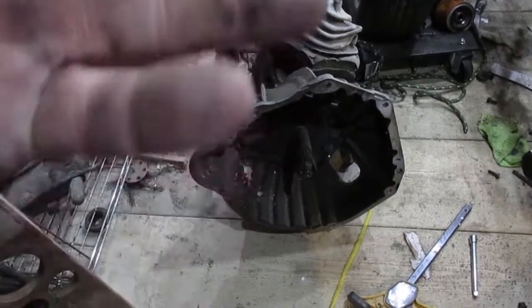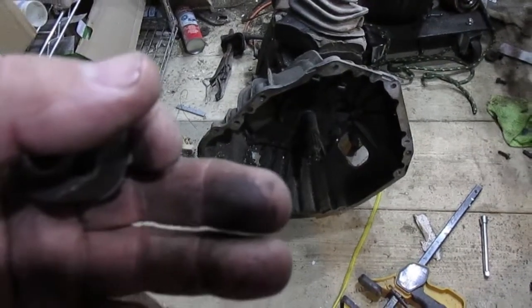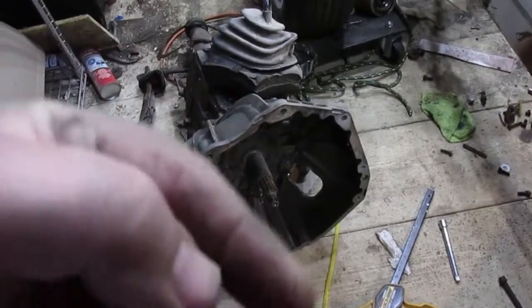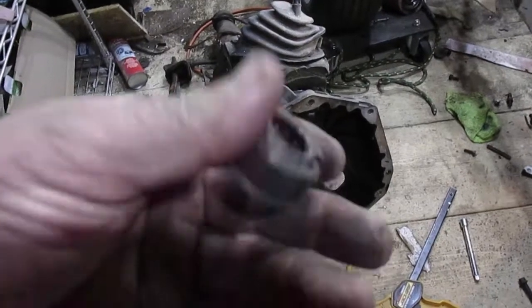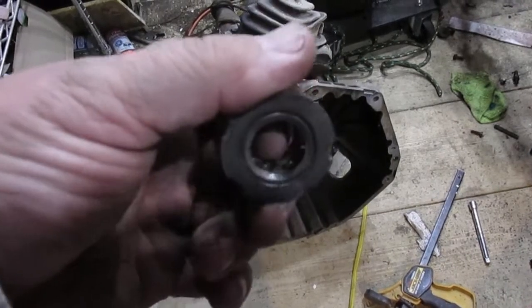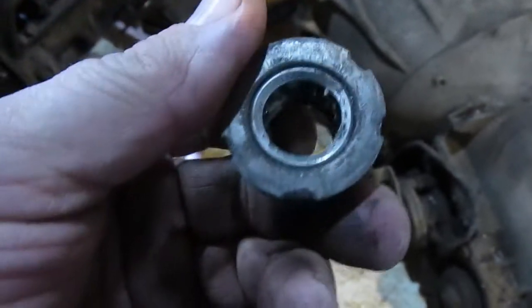The pilot bearing supports the input shaft of the manual transmission to keep it right where it needs to be and to support the weight of the clutch plate and all the torque going into the transmission. The input shaft and engine often spin at dramatically different speeds whenever the clutch is depressed, so you need this bearing to keep it in place and yet still spin. Sometimes it's just a bushing — a solid piece of brass — which works fine too. However, when switching to an automatic transmission, this bearing needs to come out of the engine.